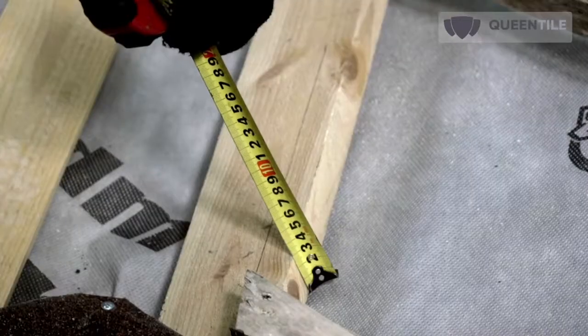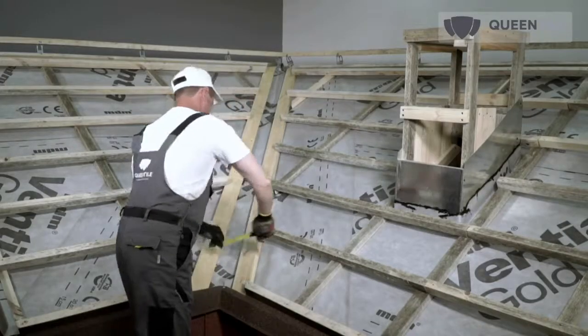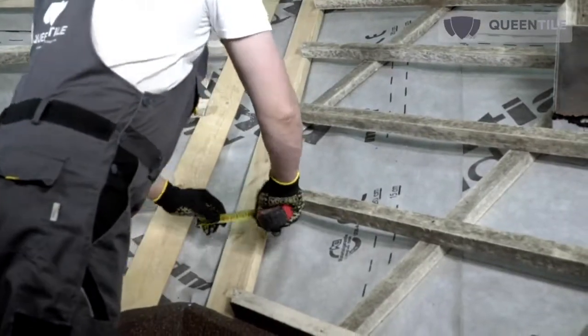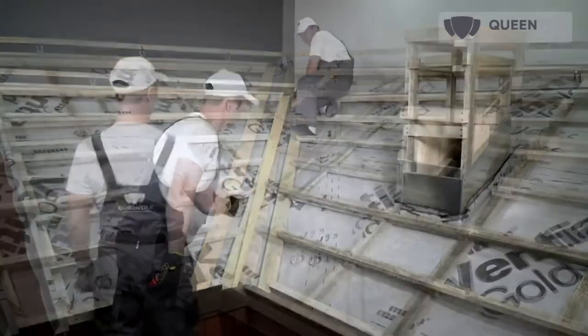The flooring shall overlap the slopes by at least 200 mm. Splicing of the sheathing boards shall be carried out only on rafters. The roof sheathing shall be cut along the roof line after final fastening.